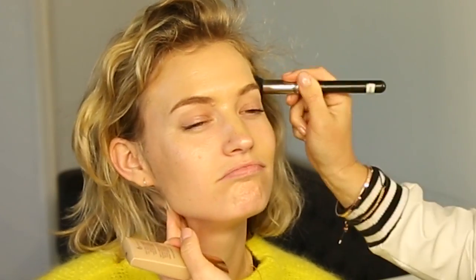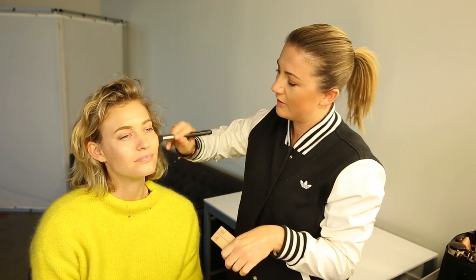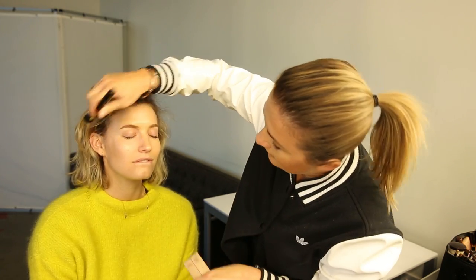Do you recommend always using a brush to apply foundation? I use my fingers when I'm being lazy at home — it depends on the foundation. Some foundations are good for fingers but some others need a bit of blending. The heat of your fingers is always good because it kind of melts the foundation into the skin.